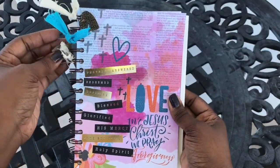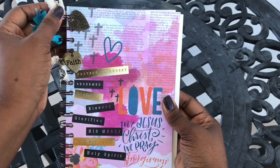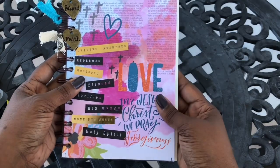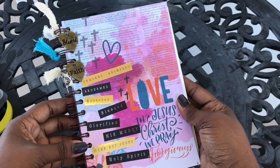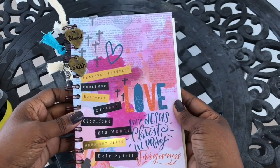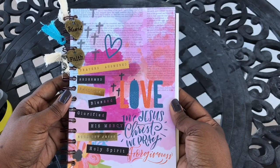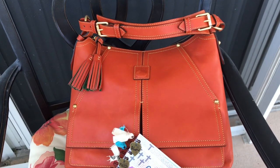Anyway, this is the project that I have been working on. I told you guys I was going to be getting my groove back when it came to my Bible journaling, and this has been a very interesting and very fun way to get back into the spirit. I hope you enjoyed this video and I hope you guys enjoy the rest of your weekend. Bye guys!